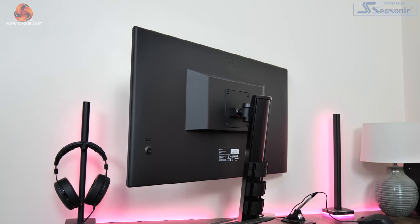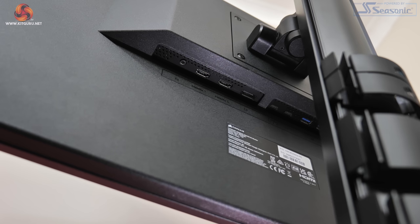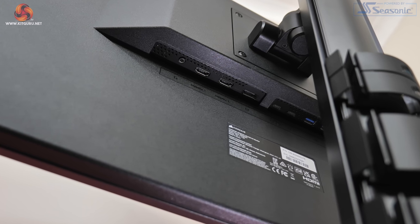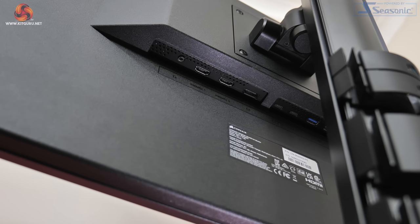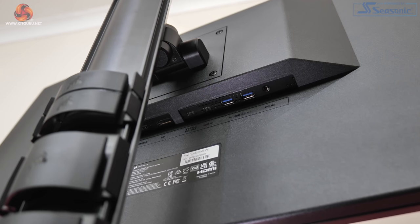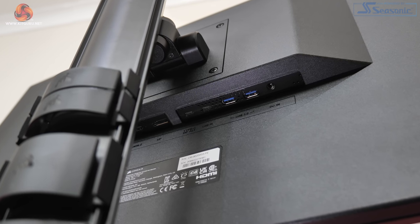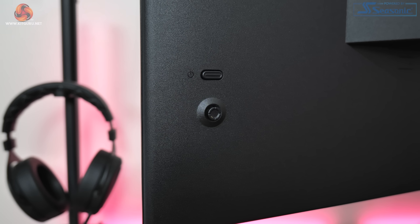The 32UHD144 does offer a new and improved selection of ports compared to the 32QHD165. Video inputs include 2 HDMI 2.1 ports, 1 DisplayPort 1.4, and a USB-C that supports DP-Alt mode. That same Type-C port also offers power delivery but only up to 15 watts, which is pretty weak. There's also another Type-C port which feeds two USB Type-A downstream ports. A small joystick is positioned in the bottom left corner of the screen controlling the OSD, with a power button above it.